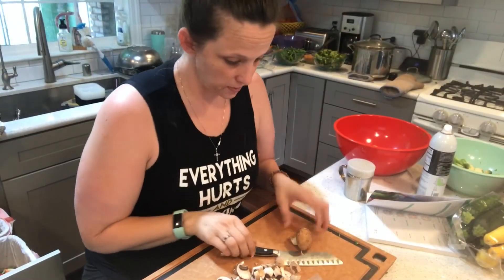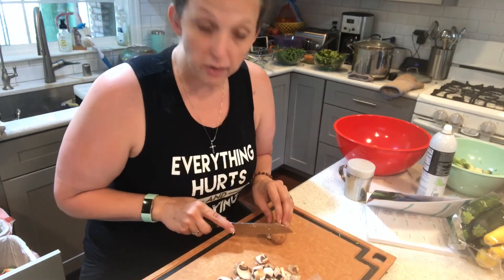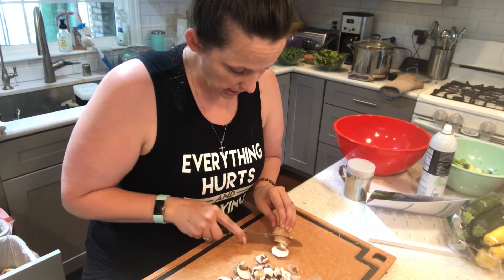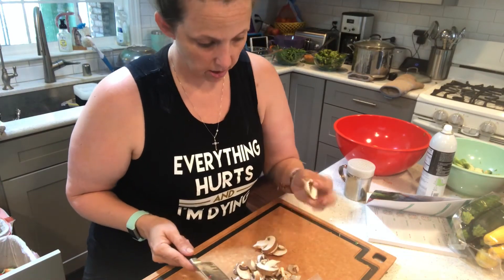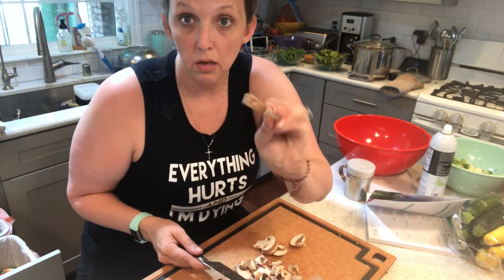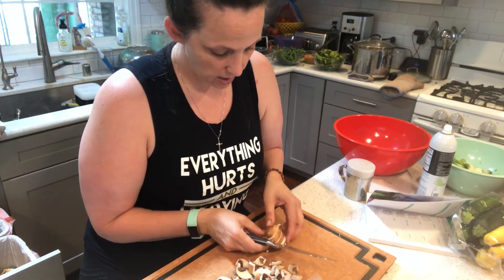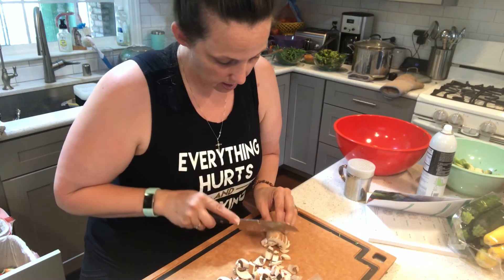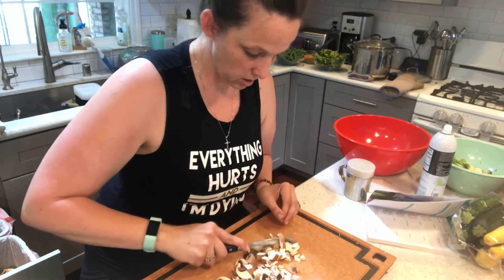Next I'm going to dice up some mushrooms for my fried rice. I'm in a super awkward squatting position, but I want to show you how I cut the mushrooms. I just dice them first — just like a normal mushroom you'd get at a restaurant. I dice them, then keep it together and dice again twice or three times going one way, then cut the other way too.